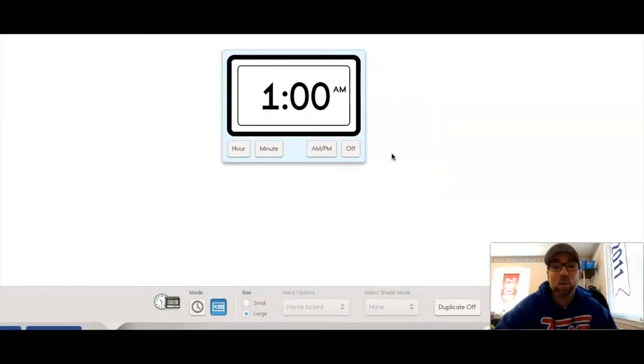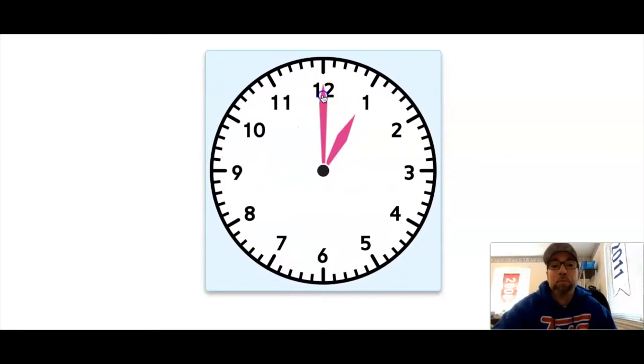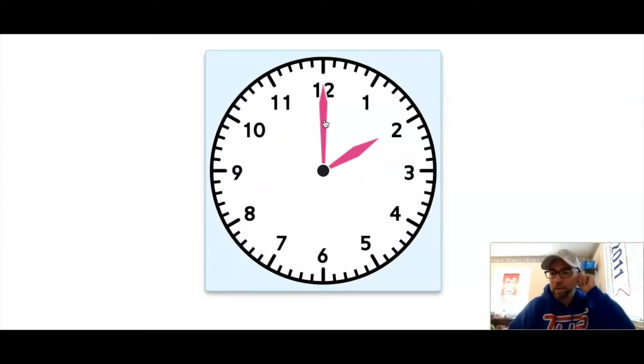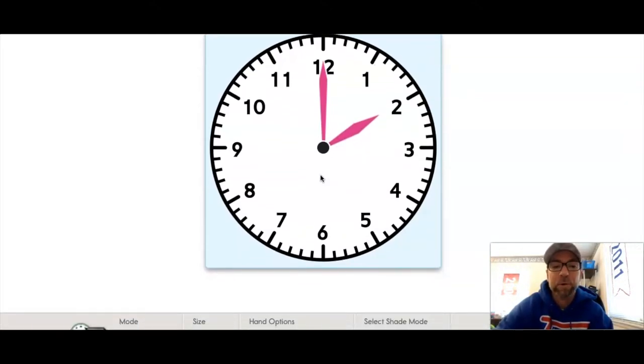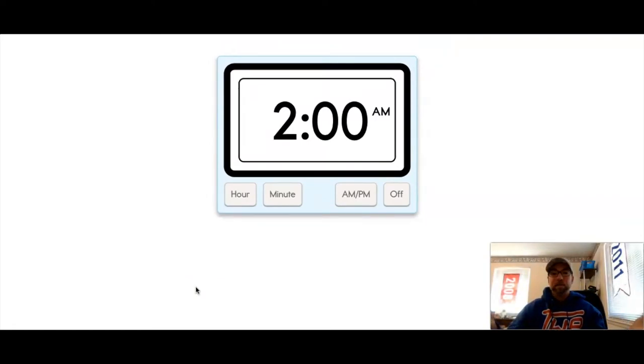Let's try another. Clear off your sheet protector. This time I'm gonna move my minute hand — my clock always counts in order. See how it goes to the three, to the four, to the five, and when I go all the way around again I come to two o'clock. Go ahead and draw two o'clock. Make sure your hour hand is the little tiny hand pointing to the two, and your minute hand goes all the way straight up to the 12.